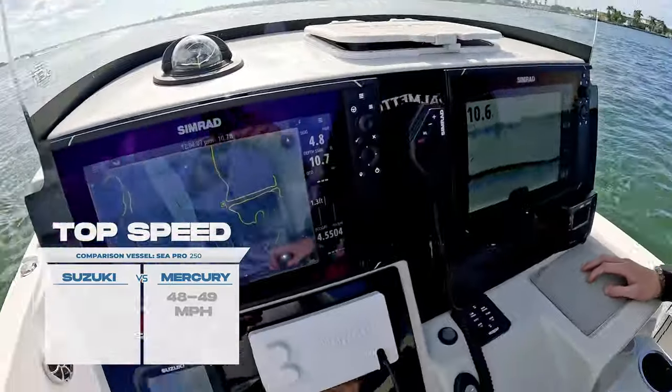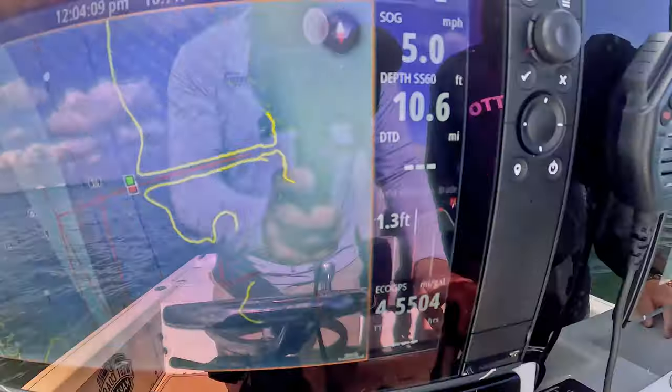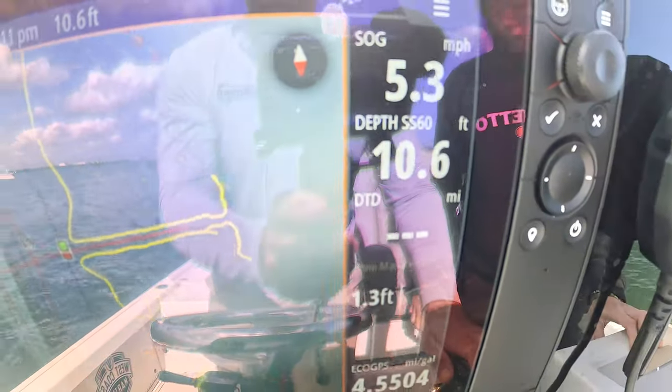On this Sea Pro 250, the Mercury got about 48 to 49 miles an hour at wide open throttle. Remember, this is a heavy boat — we're not running a small skiff, just a big deep-V boat. We're in a bunch of boat traffic right now, so we're going to get up on step and see what the Suzuki does.